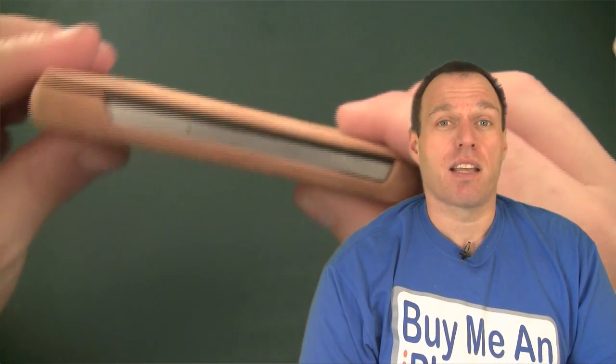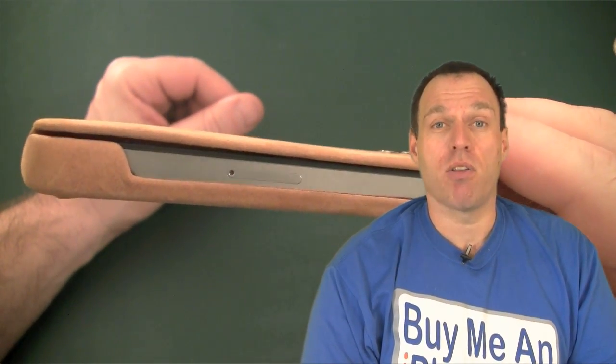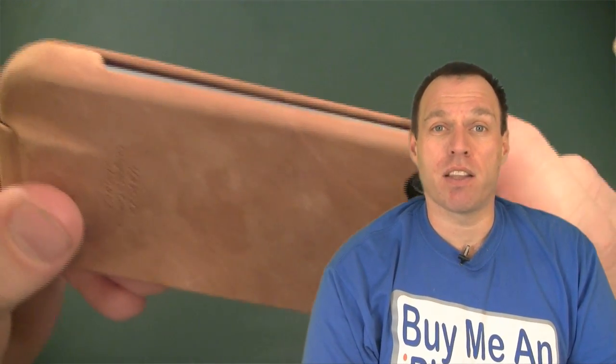Moving on to the right-hand side — it's totally exposed on the right-hand side as well. Although, as I said, the case is a little bit wider than the iPhone itself, so it's going to give you a little bit of drop protection.